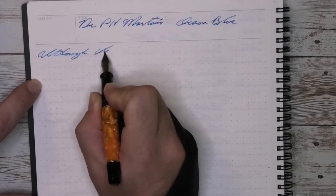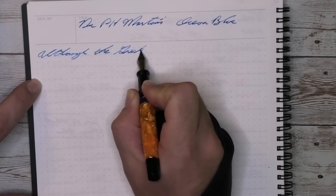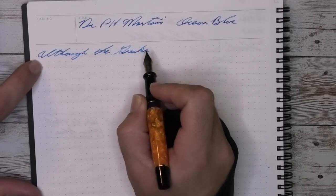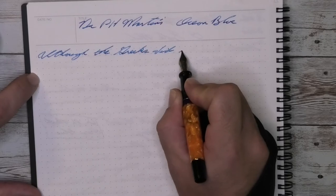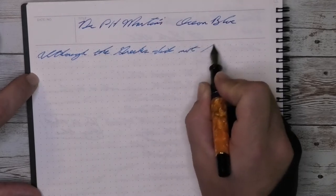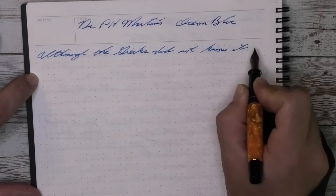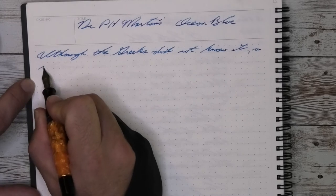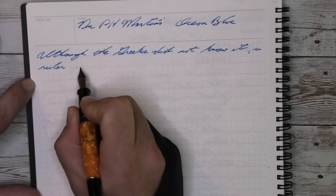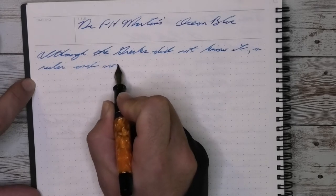I have to start by saying this is one of the most attention-grabbing pens that I have. Without a doubt, when this pen comes out it demands people look at it. It is just so beautiful to see, and that's one of the things that made me really want it. This is a look that I could definitely have on multiple pens. I enjoy that orange look with the black and gold.